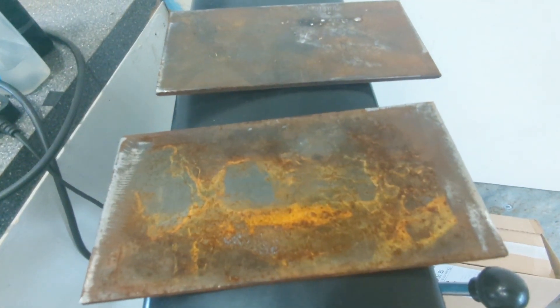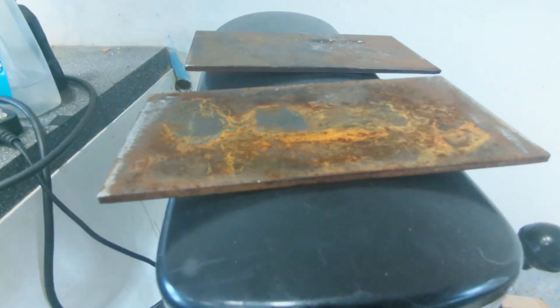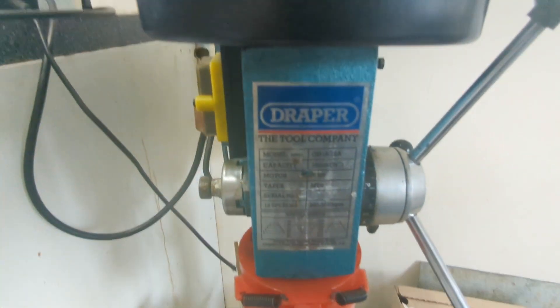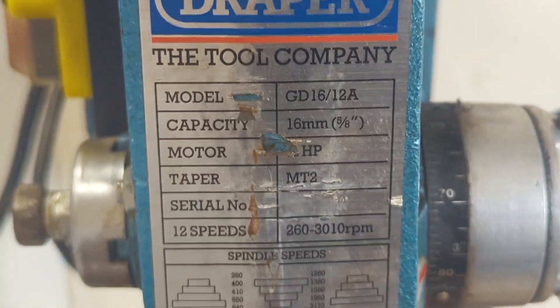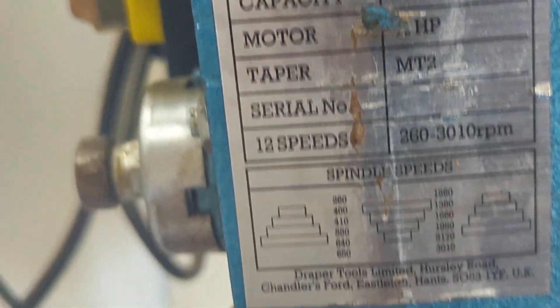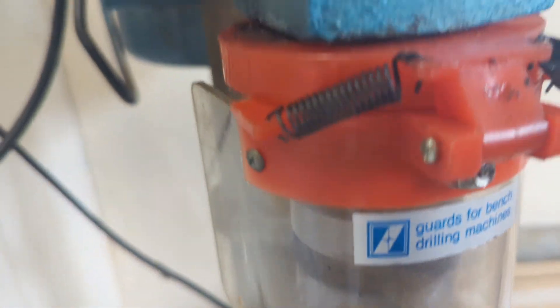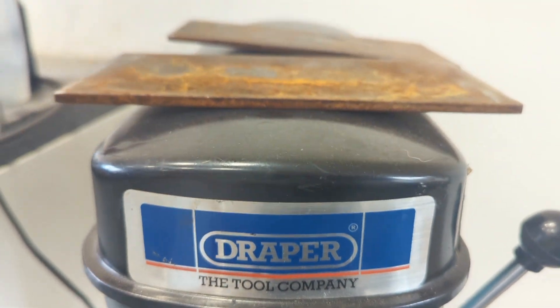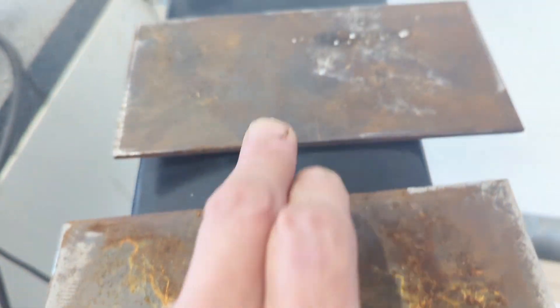These are going to be the two plates used for the bearings. I'm doing the drilling using this drill, which was 50 pounds off Facebook. I like it because it runs at relatively low speeds, and I've found that low speeds help look after the drill bits — and I can't afford to keep buying new drill bits.